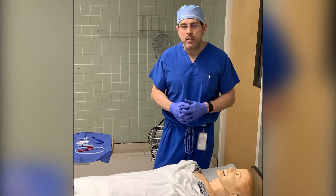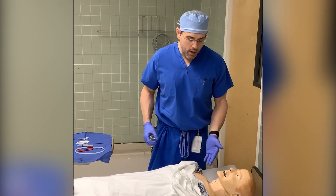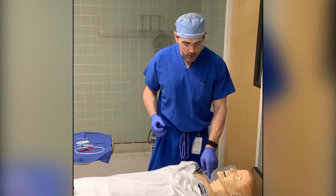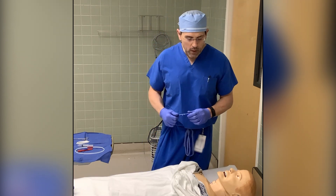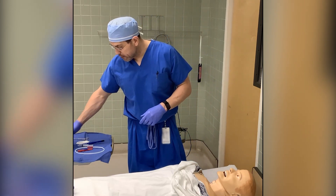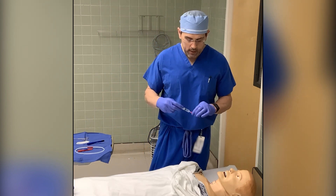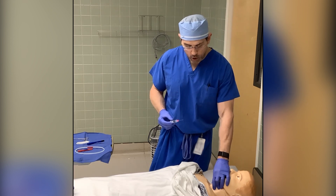Here I demonstrate on the mannequin. I've drawn the anatomy: the thyroid cartilage, the cricoid cartilage, and lines across the cricothyroid membrane. Since this is a less commonly performed procedure, having the anatomy drawn helps orientate the operator for a higher rate of success. We take our 6ml syringe — with a little water if time permits — then our needle. We hold counter tension with the opposite hand, securing the cricothyroid membrane, and advance the needle while pulling back on the syringe looking for air bubbles.